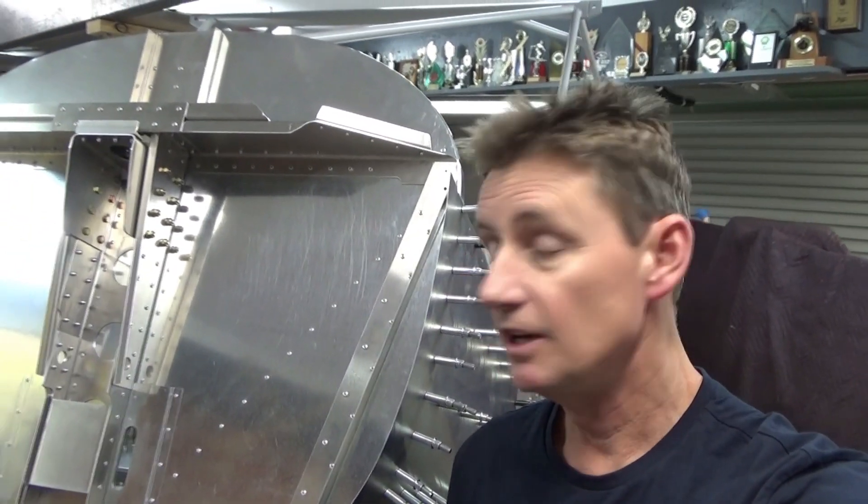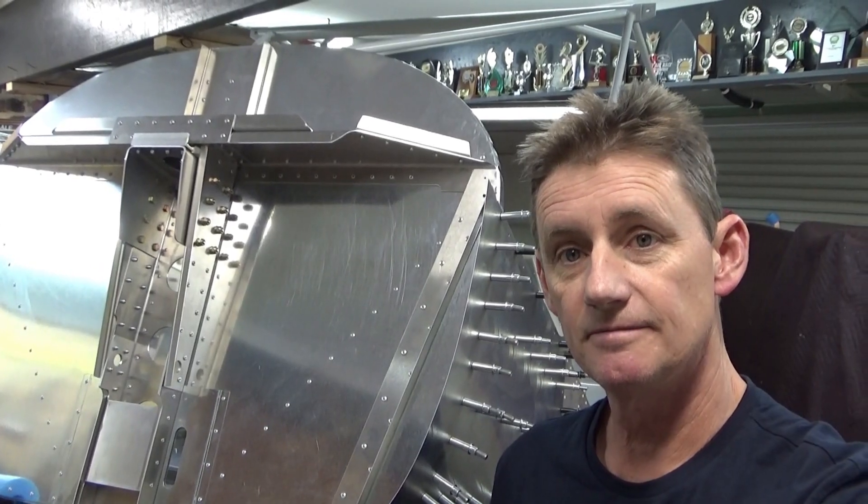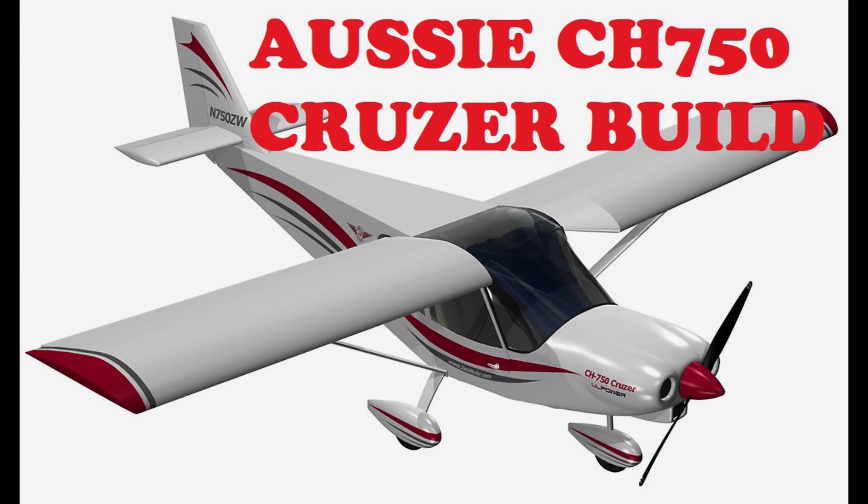Hey guys, in this video we get the firewall installed into the cruiser. Quick update: I've pulled the forward fuselage apart again. I think in the last videos we had the fuselage joined up with the cabin frame on, so here's a look at what we've done.